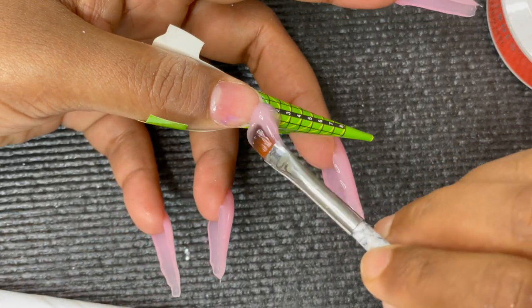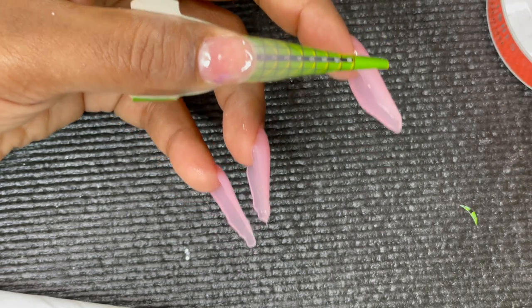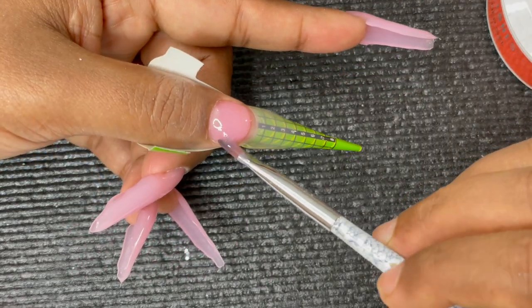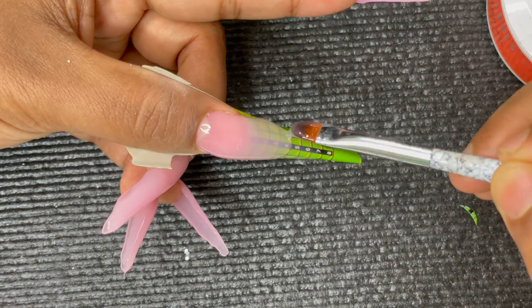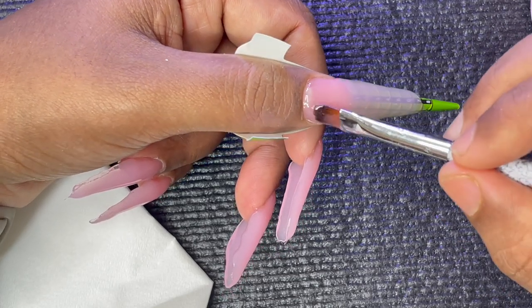Let's see one more time — I'm doing the thumbnail now with the same process: placing a bead at the free edge, stretching it to the desired length, then curing. After curing, I start with the slip layer — we do not cure the slip layer, just leave it as is. Then I pick up a bead, place it a little far from the cuticle, push it back toward the cuticle, and pull the excess toward the free edge. Make sure there are no bubbles when working with gel.